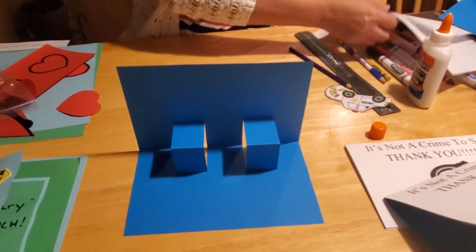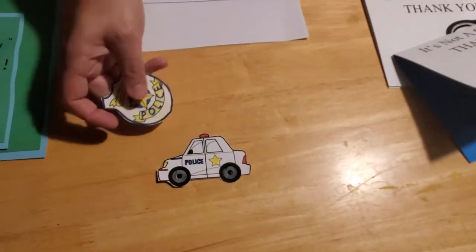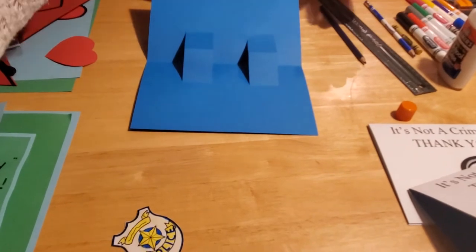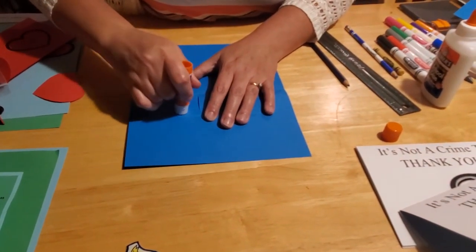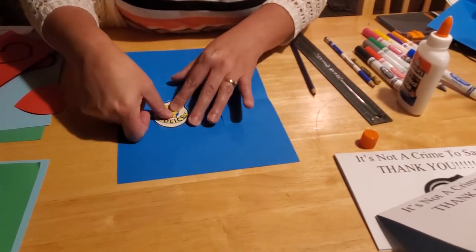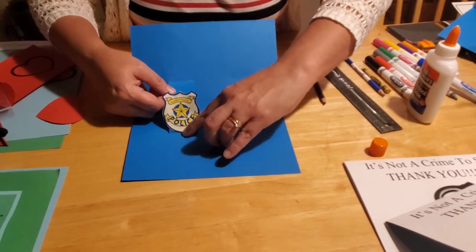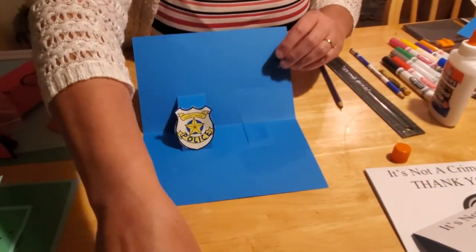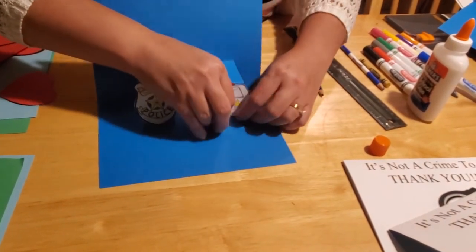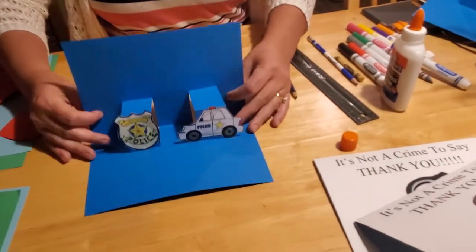Then take your pictures, color them, and cut them out — we colored and cut out a police car and a badge. Put glue on one side of the pop-up and glue your picture toward the bottom, making sure the bottom of your picture is flush with the bottom of the card. Put our police car on this side like that, making sure it's flush. That's why I like to use a glue stick — you can move things around. Then push your card back down and make sure they pop.